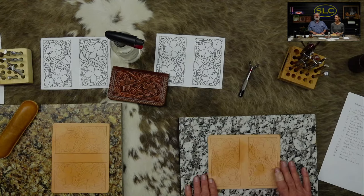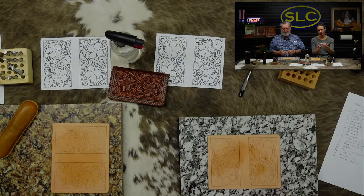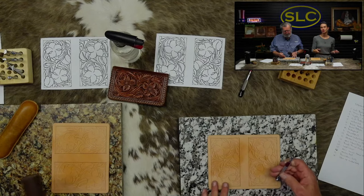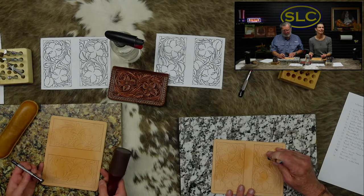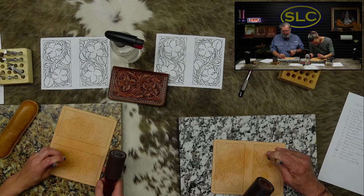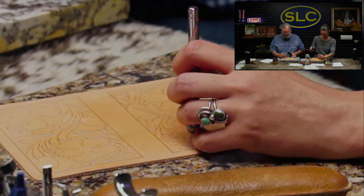Next, number three: lightly set the flower center. We've got our flower centers here, which is tool PJ040. We've got our Ed LeVar Whackers - some people call them mallets, but today we're calling them Whackers. When I say set it lightly, you have to set it where you can see it plainly, but you don't want to set it very deep because we're going to reset it later on.